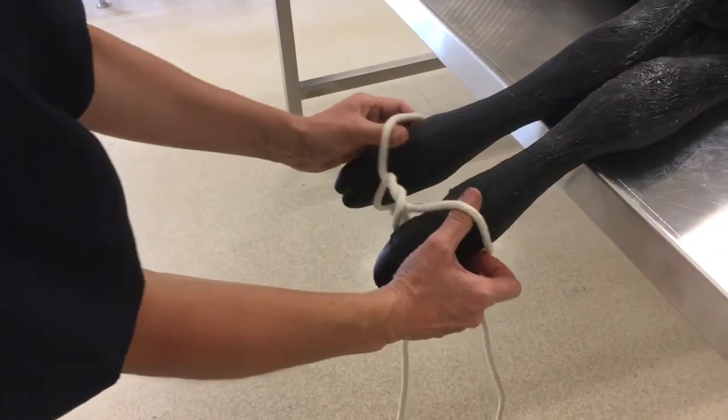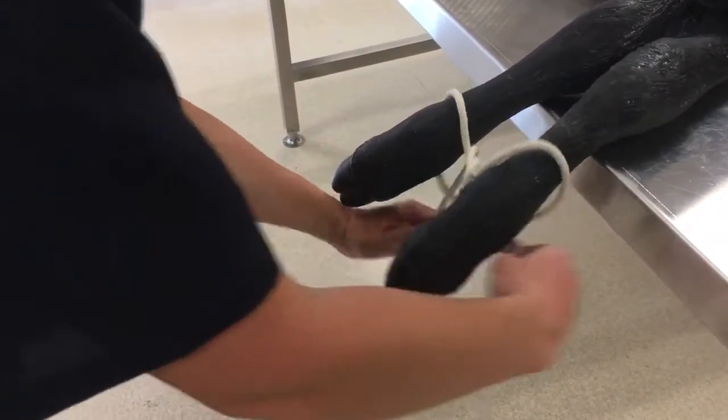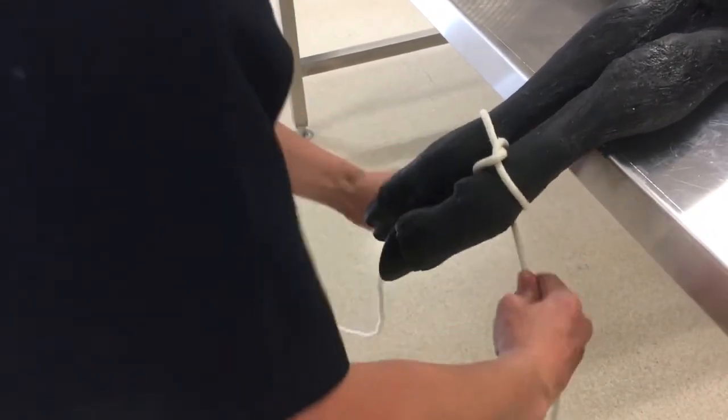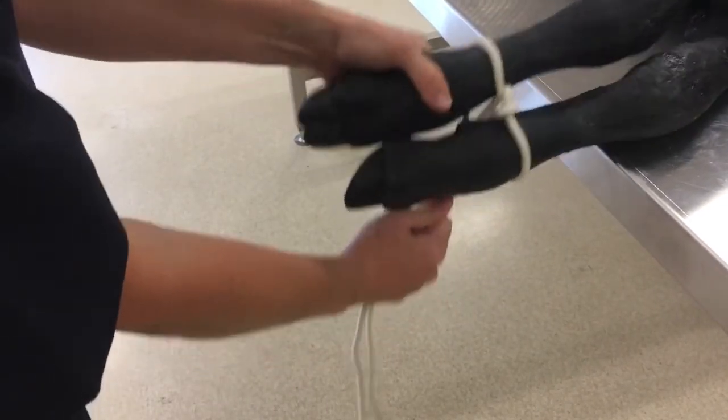You can then attach the loops around the animal's limbs and pull tight. Remember that the more the animal struggles, the tighter these loops will get. Therefore, to prevent harm to the animal, it's really only recommended if the animal is dead and you need to attach it to a hoist or something like that.